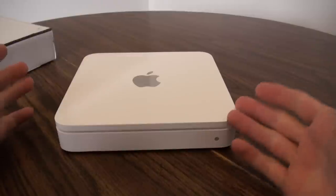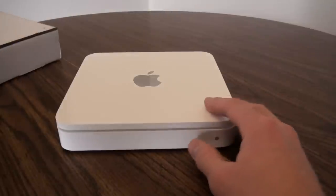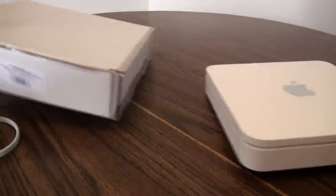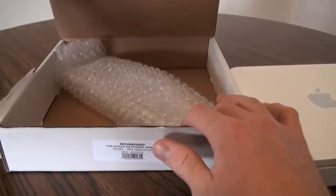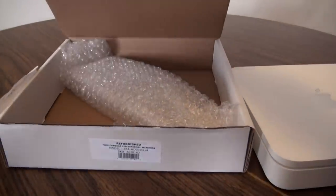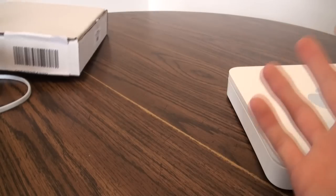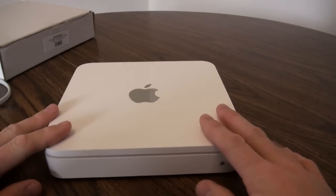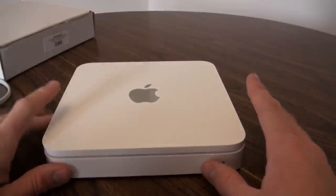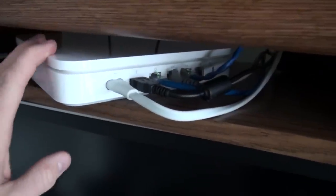There's not a whole lot more to say physically. The refurbished unit doesn't come in the nice Apple box — it just comes in a standard white box, wrapped in bubble wrap alongside the power cord. We'll go ahead and hook this up and show you how I set it up, and then we'll run down the process. I've already hooked the unit back up.